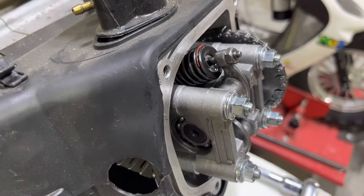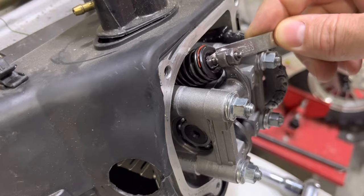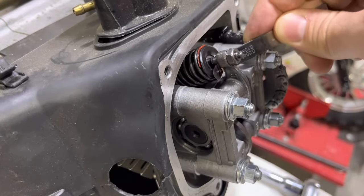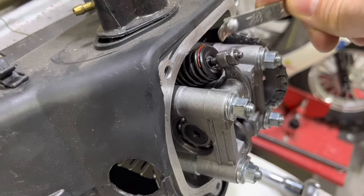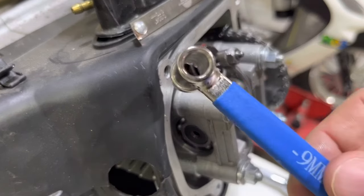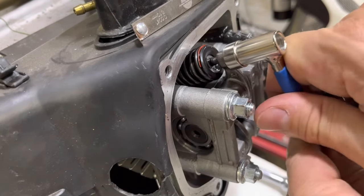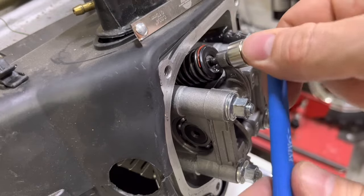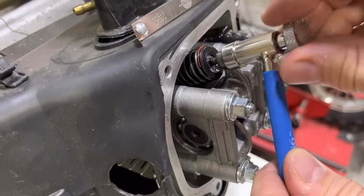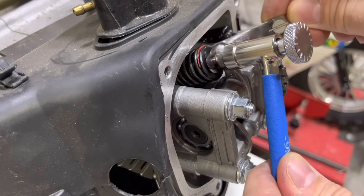Now grab your feeler gauge and stick it in there to see if it needs adjustment. If it doesn't go in, the valve is too tight; if there's a lot of slop, it's too loose. This one is actually pretty good, but we're going to adjust it anyway. Grab your tappet — this is a 9mm tappet — and use that to release the tension on the lock nut. Then put the thumb screw in; the small square thumb screw fits these tappets perfectly, and you can dial it back to release it while holding the lock nut. You can see we now have a lot of room for the feeler gauge.